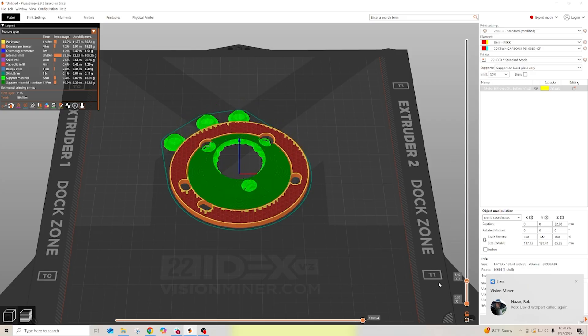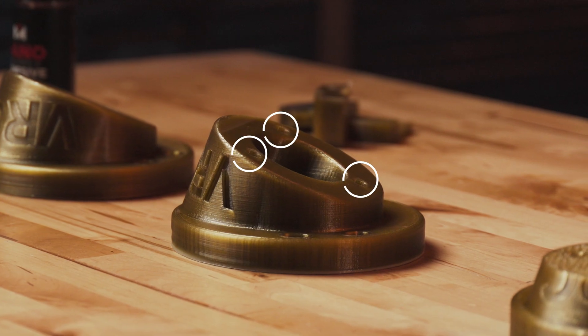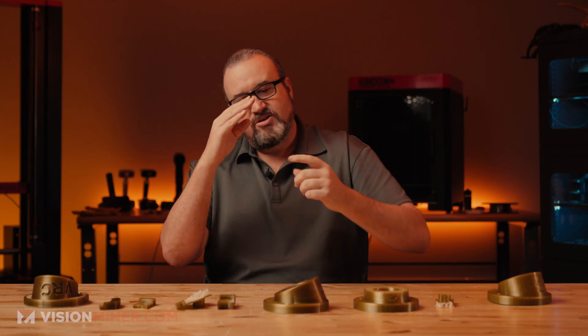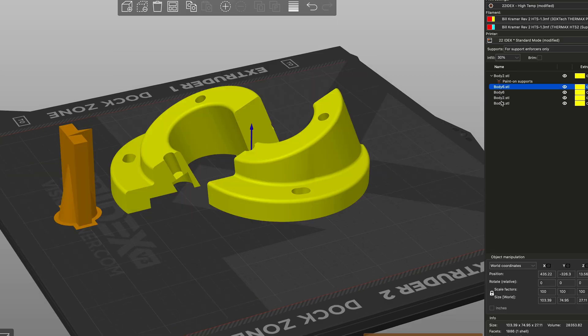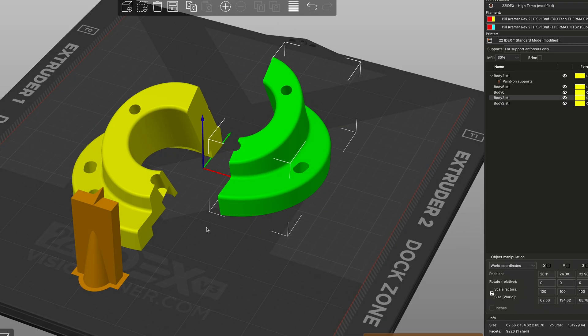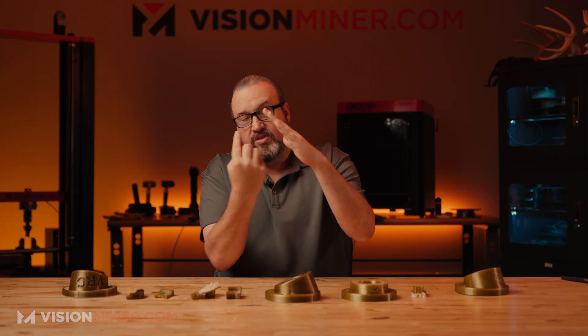He sent the part over and what you'll see is underneath it has a lot of support material, and these holes right here go up at an angle, so the support material goes up in there to support that hole and the top of it. Pulling that out at an angle is very hard, and with all the other support material it was making it very difficult.